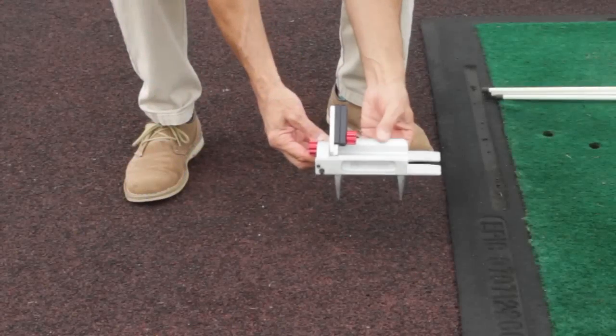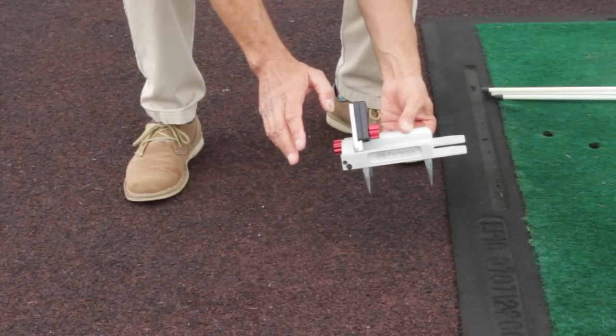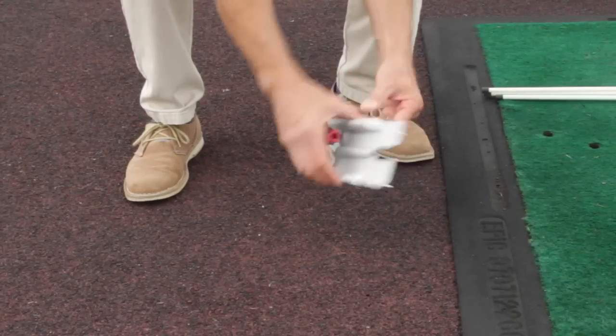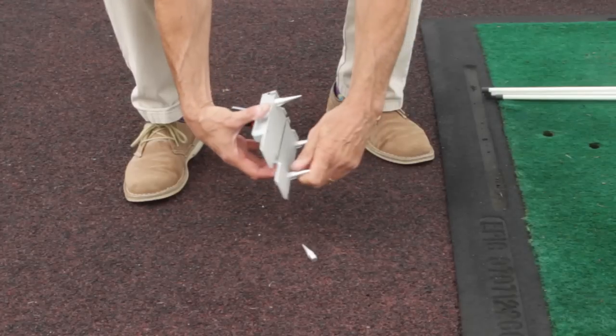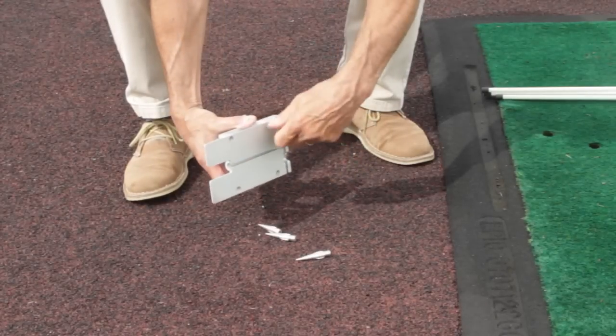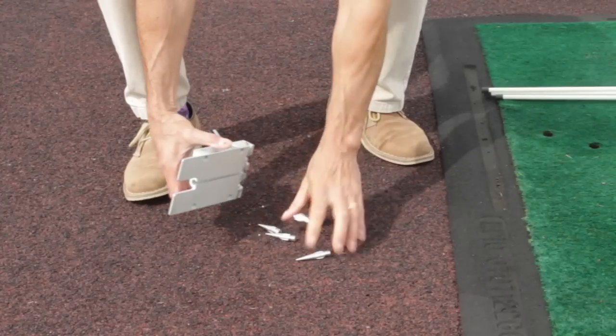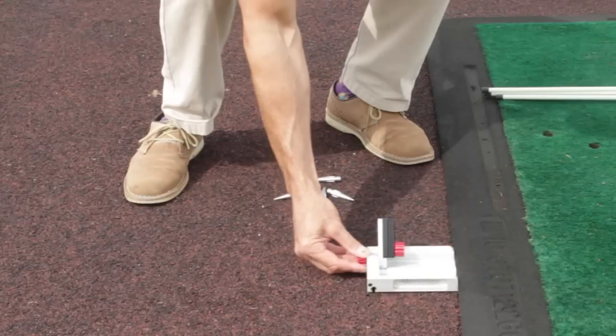The Swing Plane Perfector can be used just as well in a studio, on a flat floor, or in an indoor driving range on a mat. You would remove the lawn spikes, and then the perfector slips easily under any height of mat.